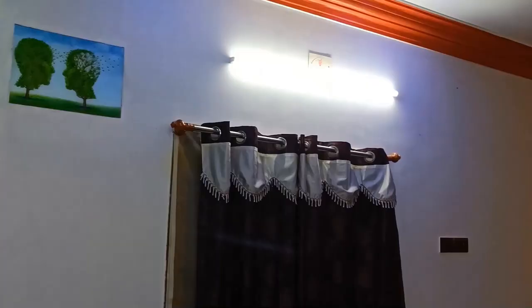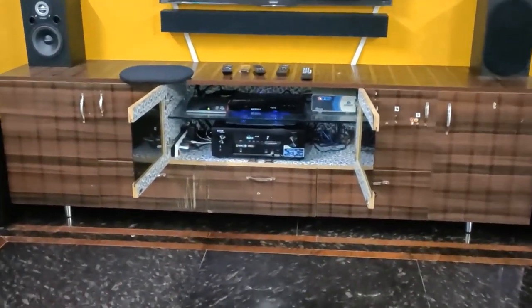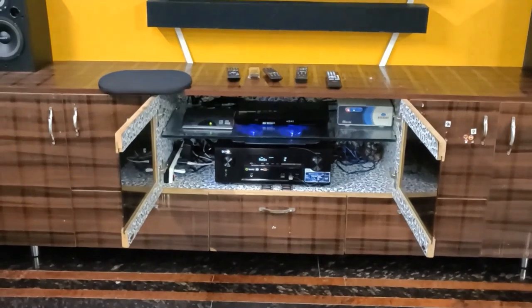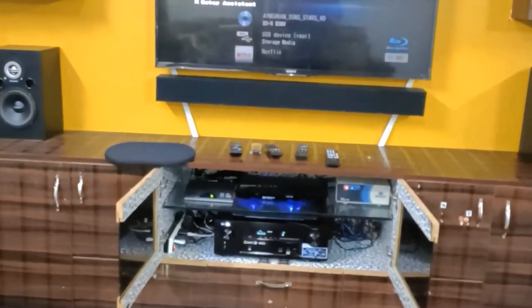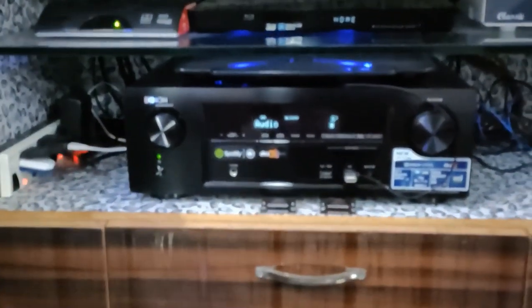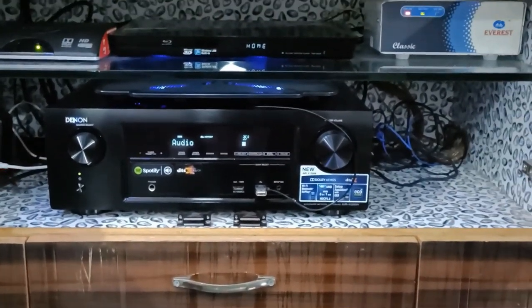This is the top right speaker, just directing downwards to the listener — top right and top left. Now I'm showing the various devices I'm using here. I'm using an Air Tel DTH and also an Amazon Fire Stick. The DTH is Dolby supported, so I'm getting Dolby audio. I also have a Sony Blu-ray player — a 3D Blu-ray player — which is also an older one.